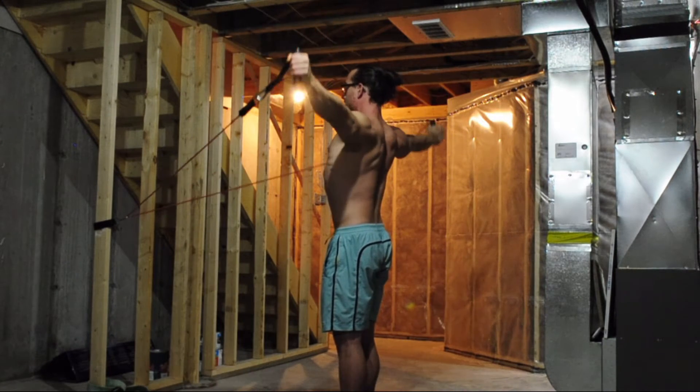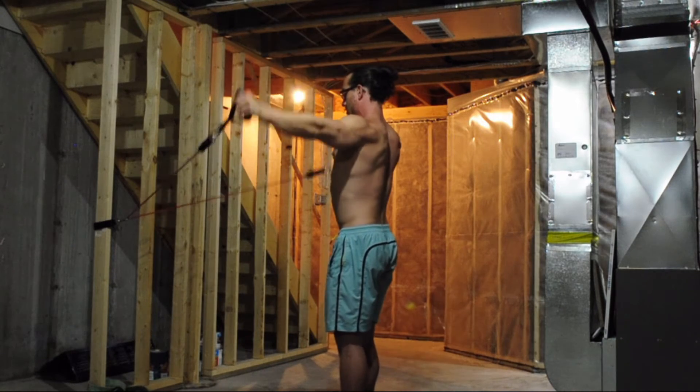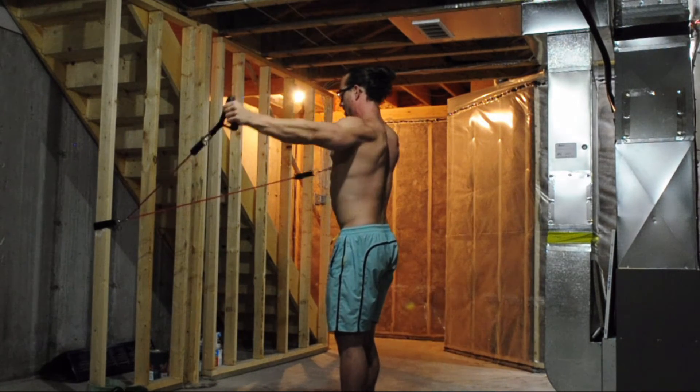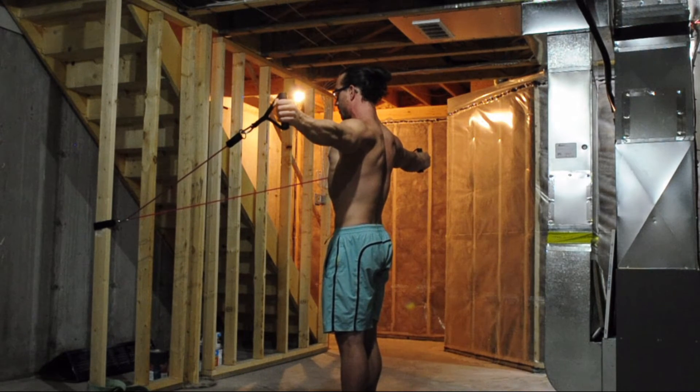Once you've done that, out to the sides — same idea. 10 circles both directions, then 10 pulses, and then holding in that extended position.